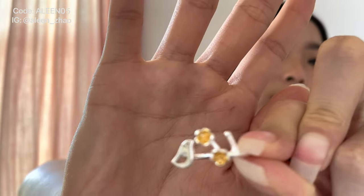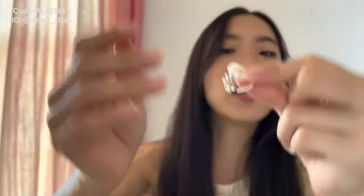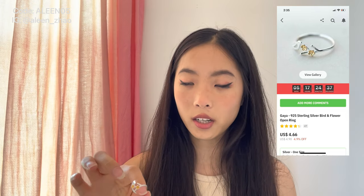The last jewelry item is a ring with a little birdie and little flowers next to it. It's an open ring so you can adjust it. In reviews people complained it was too big, but if you position the bird right on top of the little flower branch, it fits much better. This is called the Gaia Sterling Silver Bird and Flower Open Ring and I got the silver color in one size.